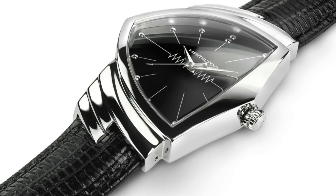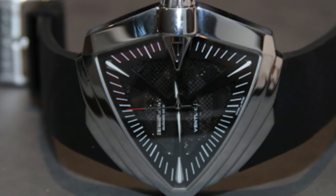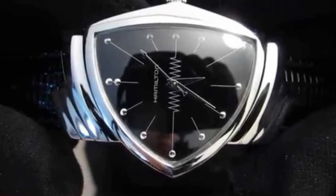Case diameter: 31mm. Case thickness: 11mm. Deployment clasp. Water resistant at 50m, 165ft. Functions: hours, minutes.